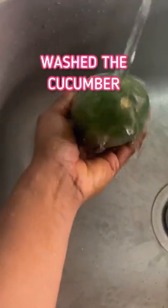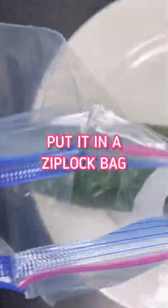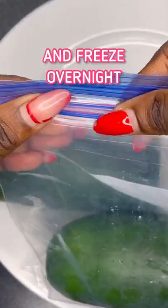I tried the frozen cucumber face out every night for five days. First, I washed the cucumber, I cut it up, and then I put it in a container to protect from germs, and then I froze it all night.